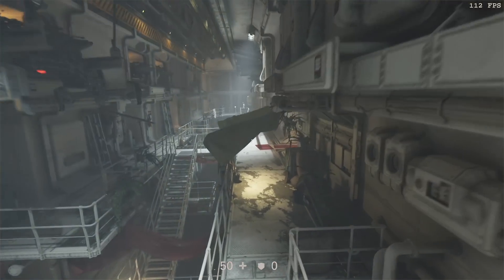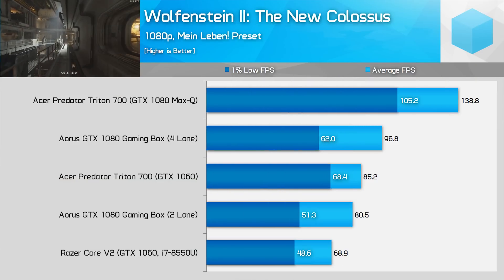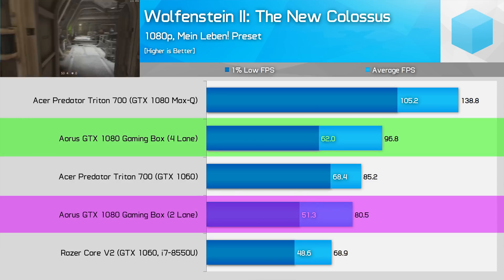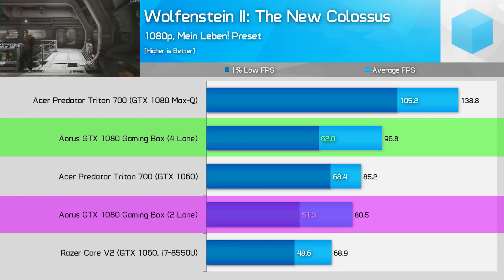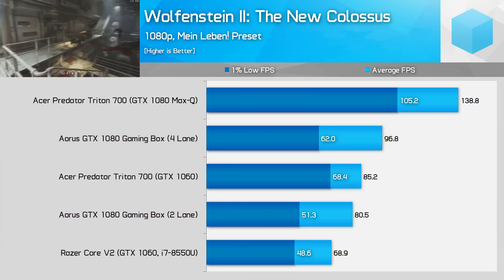The final game is Wolfenstein 2, just to make those Vulkan fans happy. This is one of the larger margins in favour of the four-lane system at 20% in both average and 1% low frame rates. The four-lane system runs above 60 fps almost all the time whereas the two-lane system doesn't hit that level of performance, though using the Mein Leben preset you're getting a pretty good experience either way.